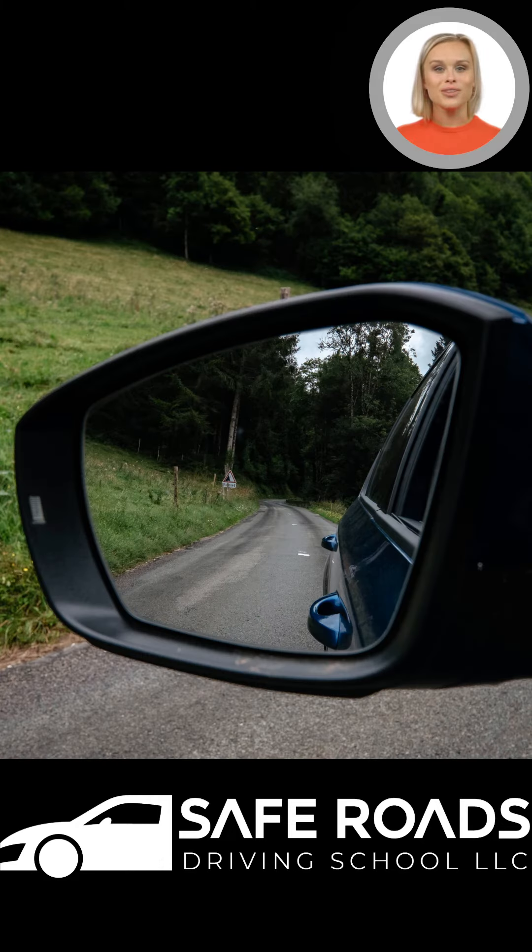Now to correctly set your mirrors. First things first, make sure you're comfortably seated in the driver's seat. Adjust the driver's side mirror outward until you can see the front door handle in the lower right corner of your mirror. The passenger side mirror will have the front door handle in the lower left corner. You should be able to see both door handles in this position, and it will minimize the blind spot.